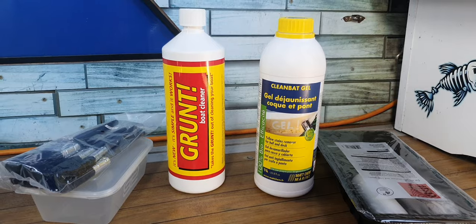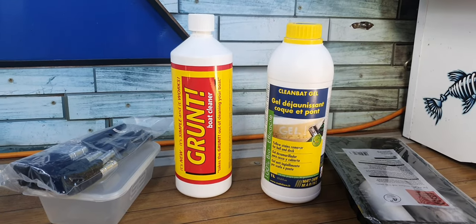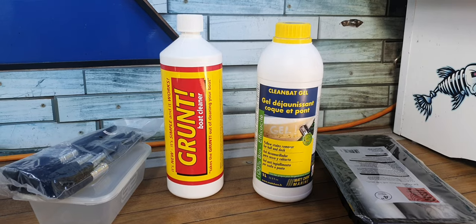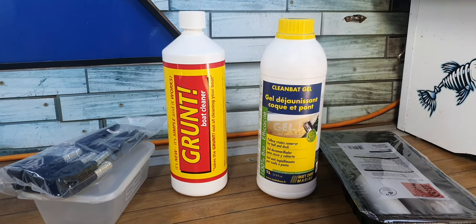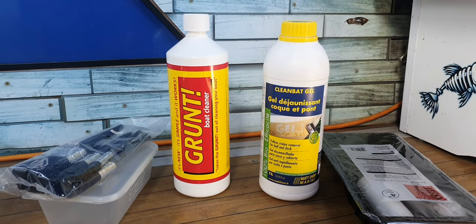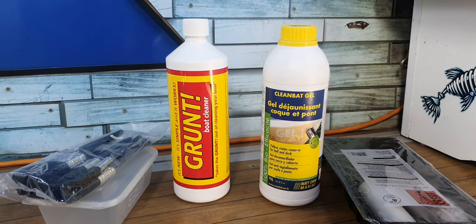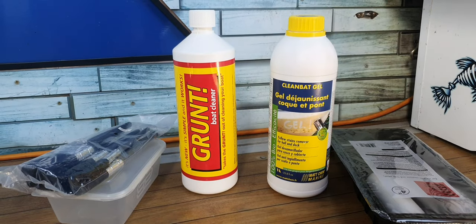All you do is wash it first, obviously get the dust off, then paint it on or roller it on. You leave it for 45 minutes - go have a cup of tea, feet up. Then you go back after 45 minutes, wipe it with a cloth, and it's supposed to be brilliant white. So we are going to test this out. If it doesn't work, there might be some swearing at the end of this video.